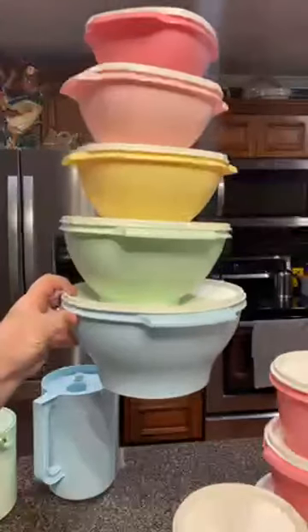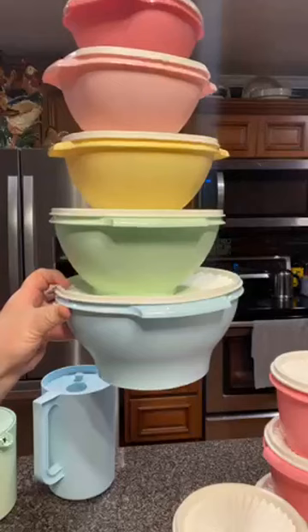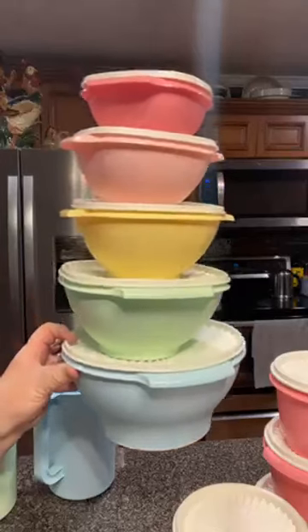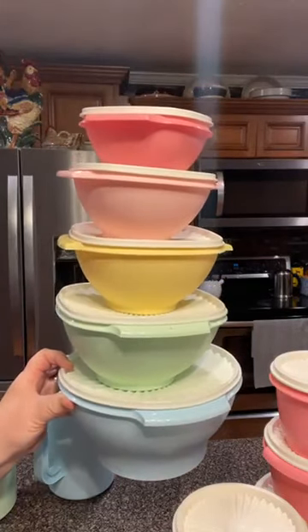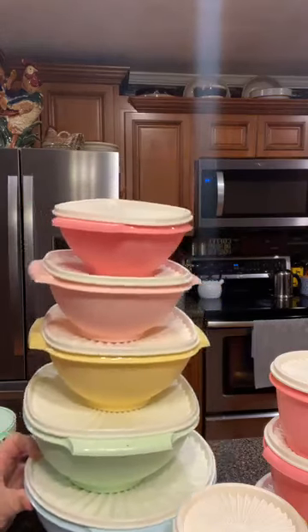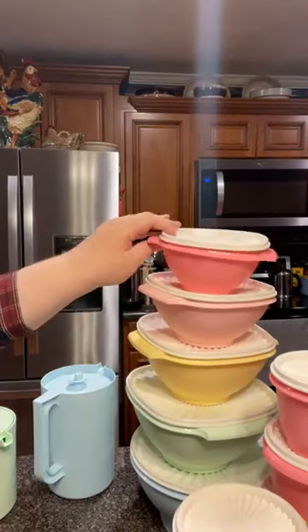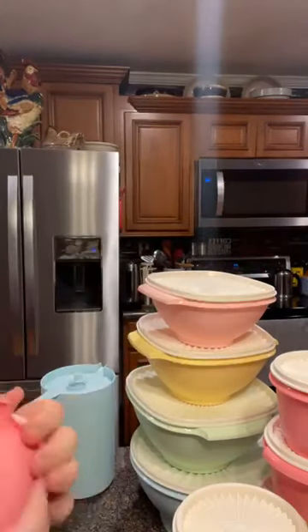The big blue one here is a 17-cup bowl. The green one is an 11-cup bowl, coming on down to the 8-cup yellow one, then the 4-cup light pink one and the 3-cup dark pink one. These all have easy-closed lids — all you do is press in the middle and they close so easily.